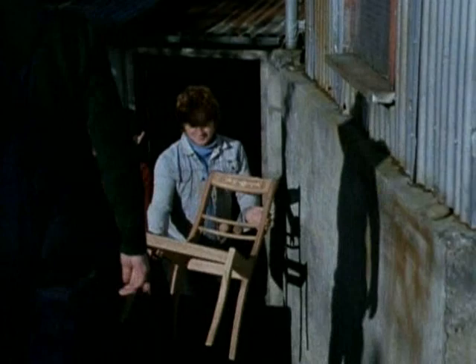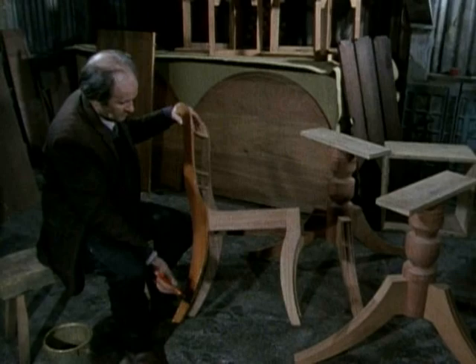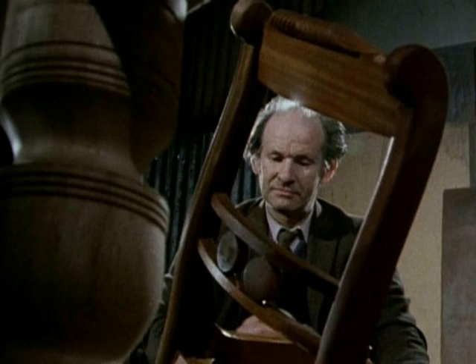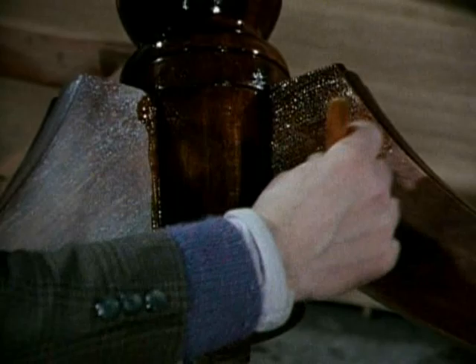Now the completed furniture is on the move, up to the polishing shed, to get that all-important finish. A bichromate of potash stain, light sensitive, is used to darken the wood. After only a few minutes, its magic is working. Up to seven coats of button French polish are brushed on, half an hour between coats and a sanding down each time. Another sanding, but only after the French polish has been allowed to cure for a week.